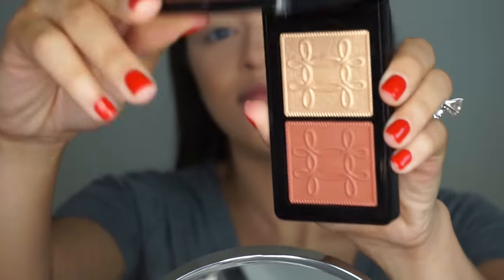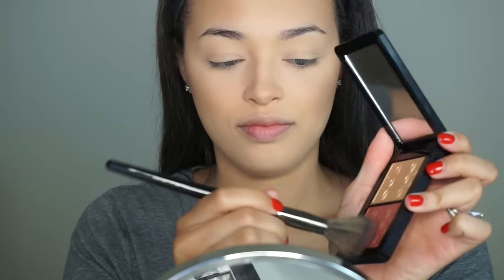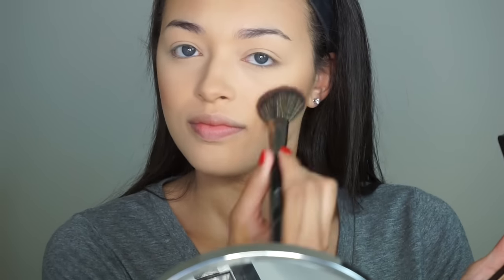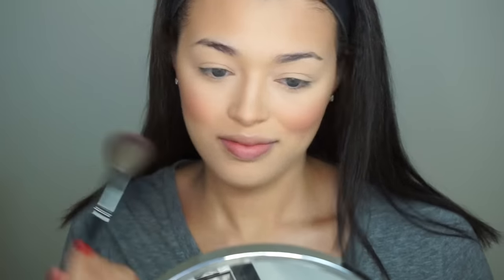Now for my cheeks, I'm going to take one of the hottest and most popular and hard to get products on the market right now, and this is the Copper Face Compact from the MAC Nutcracker Sweet Collection. I'm just going to take that Pleasure Model blush shade and apply that onto my cheeks with my Morphe E4 blush brush. And as always, I like to put a little bit of blush on the tip of my nose.